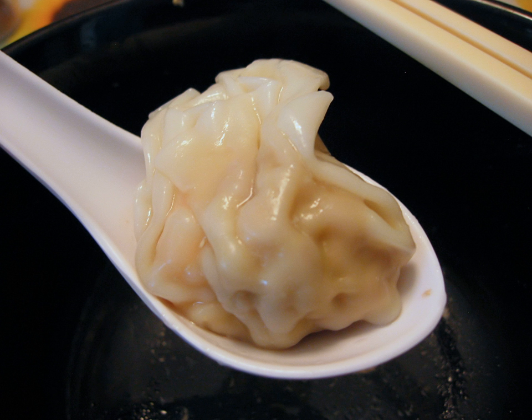In Jiangsu cuisine, wonton has two types: small wonton and big wonton. Big wonton is a large ingot shape, generally boiled in water, seasoned with lard and MSG. The soup is usually matched with egg skin, seaweed, mustard, and shrimp.